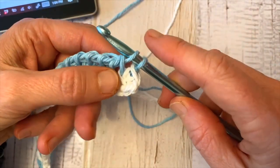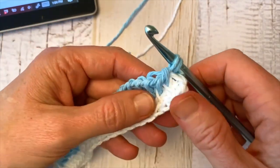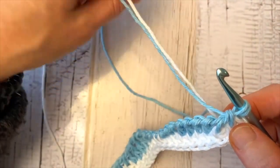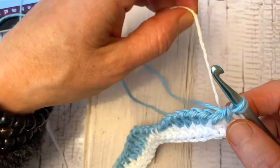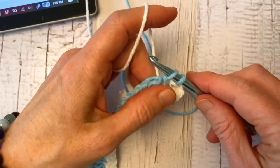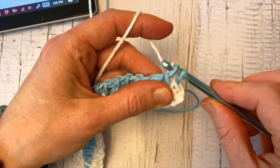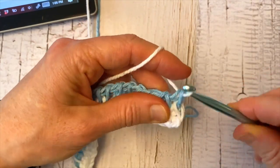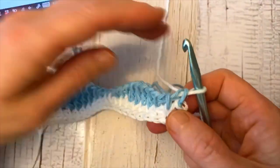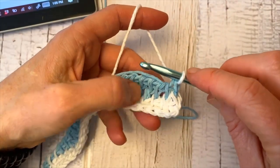Stop at the last two loops on your hook at the end of row two, because we're going to switch our yarn back to color A for row three. You're going to take the yarn that you left behind from row one and finish that last stitch of the return pass for row two. This loop on your hook then becomes your first stitch in row three.